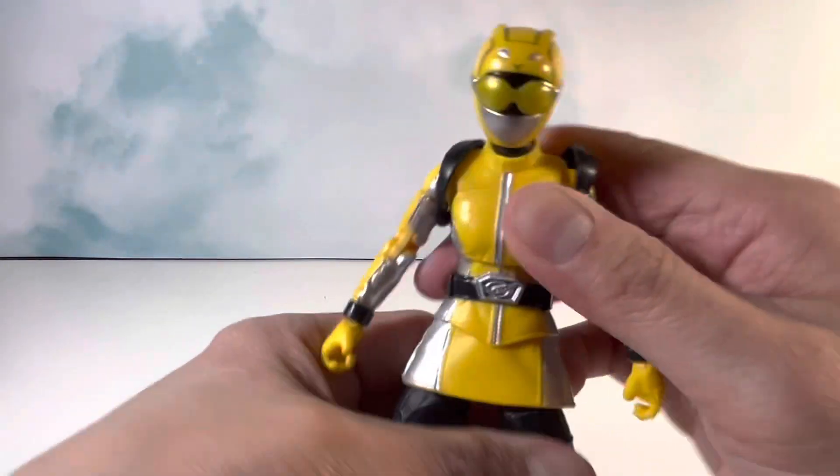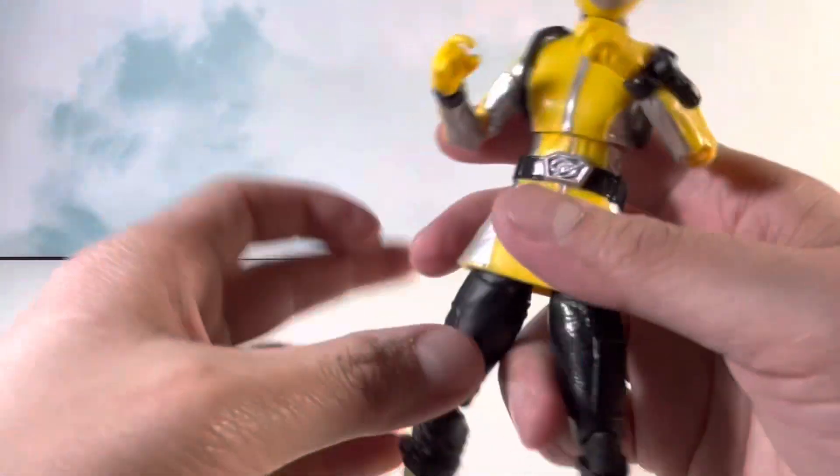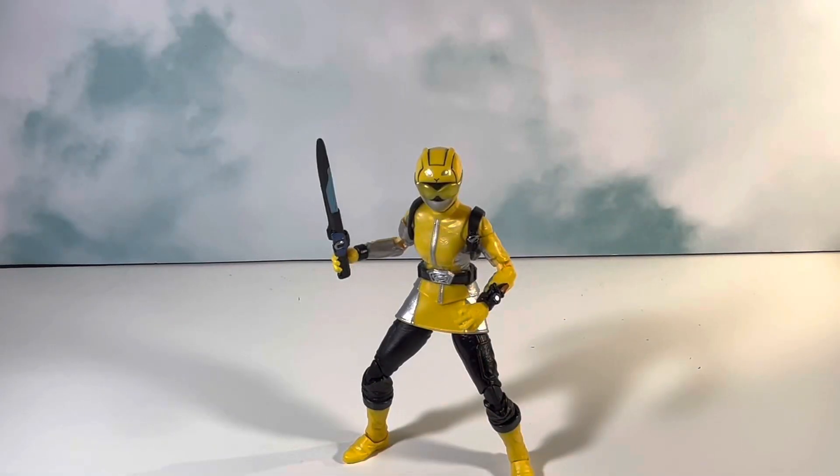All in all, I'm really enjoying this figure — it just looks really dope, and I love that they went the extra mile with the paint. That pretty much concludes my review. This will likely be the last figure from this wave that I'll be reviewing for now. I may get a Putty, but I'll probably wait for those to go on sale, since it's an army builder and it'd be pointless to get just one at a time.